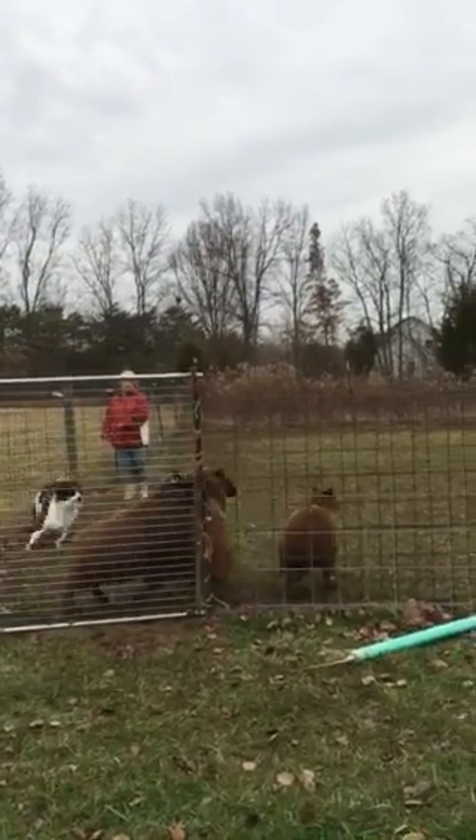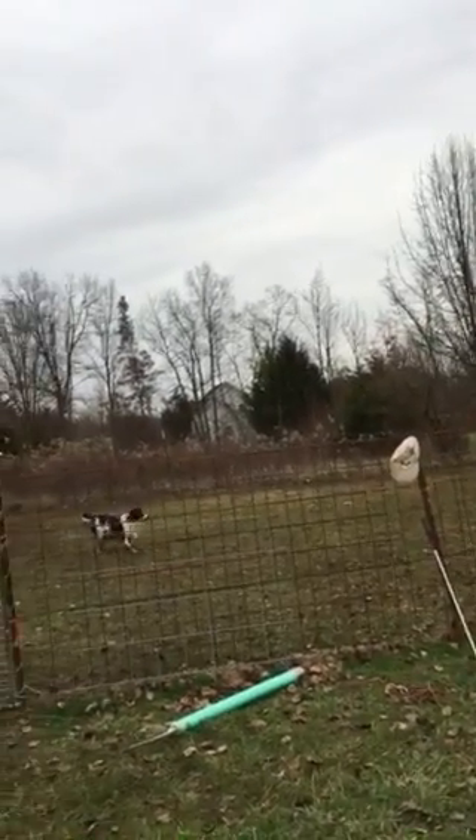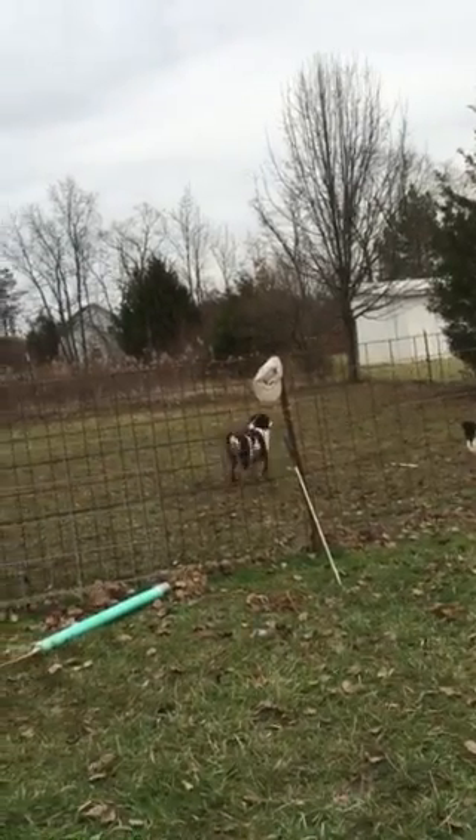Good. Let her in there. She's got to go in and push them. Now let her out. Good. Let her go. What are you doing? I didn't want her to harass the sheep. She's got to make them move.